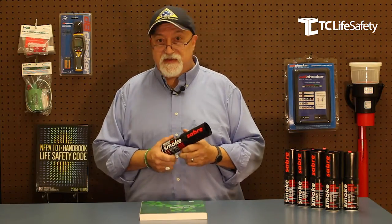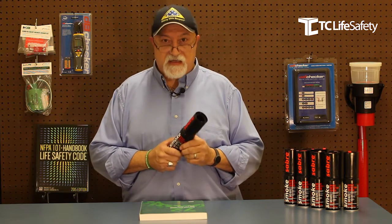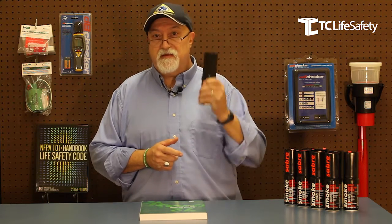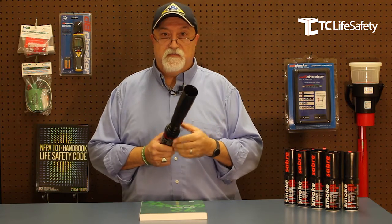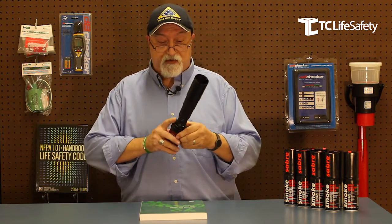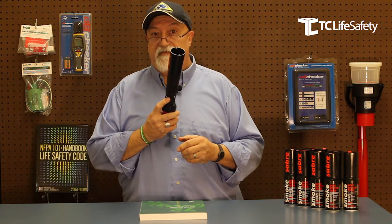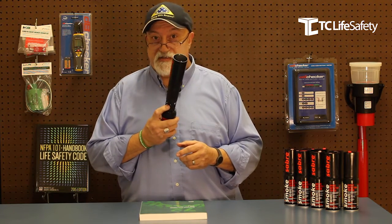What I have for you today is the SDI Smoke Saver. The Smoke Saver is a test kit in a can — three ounces of CFC-free propellant mixed with test vapor, shot through this engineered biodegradable plastic saber, to give you the perfect amount of particulate matter to test either a photoelectric or an ionization detector.